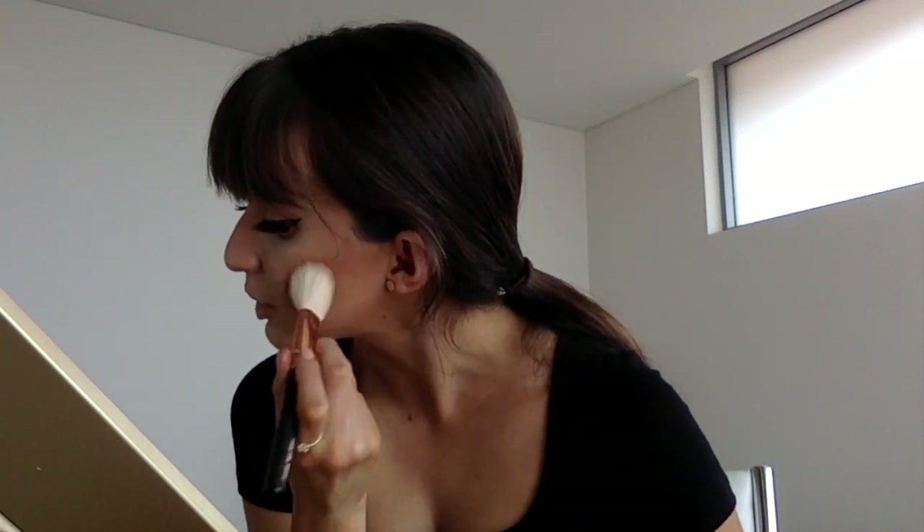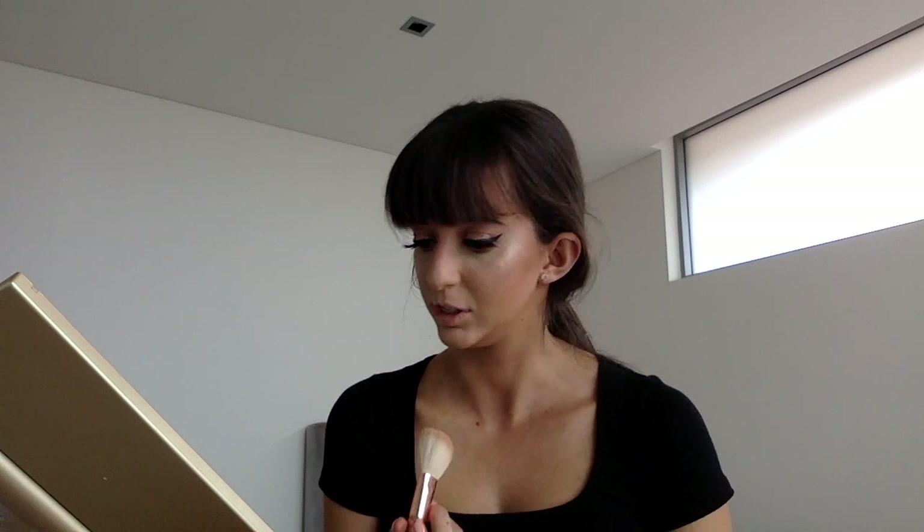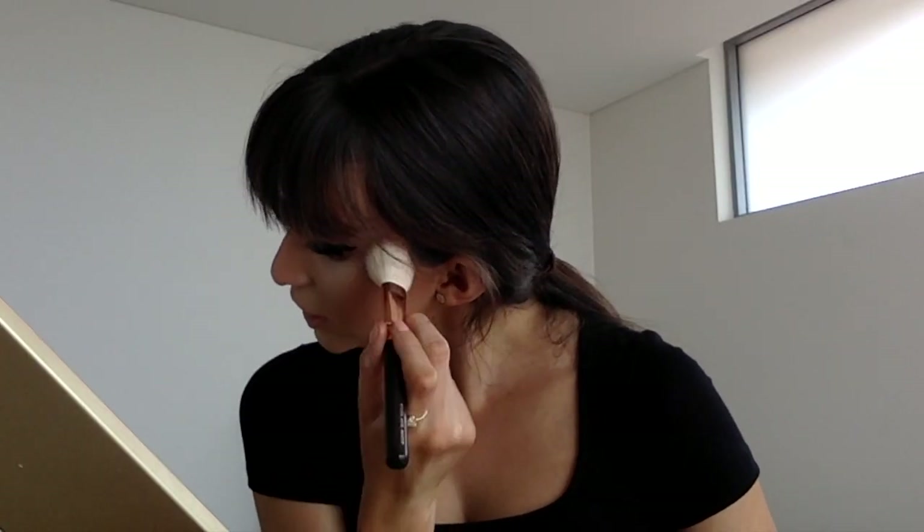I'm also going to use that brush for blush today. You could use a liquid blush or cream blush before your powders, but I'm not really a huge fan of blush — most days I don't even use it. But when I do, I'll use the NARS Orgasm blush — a really nice pink shimmery shade. I'll just use a little bit where I put my bronzer, more on my cheeks, blending it up to my temples. I don't really go too heavy on blush. This is a really nice shimmery blush and it's looking pretty nice and glowy now.